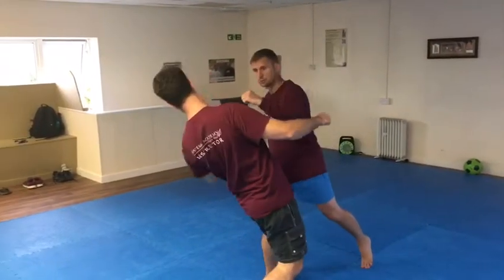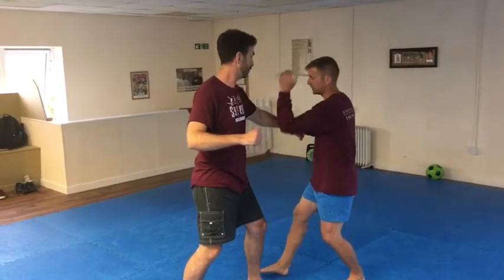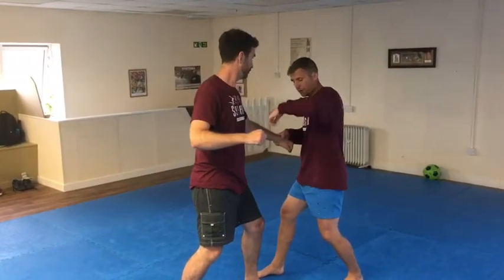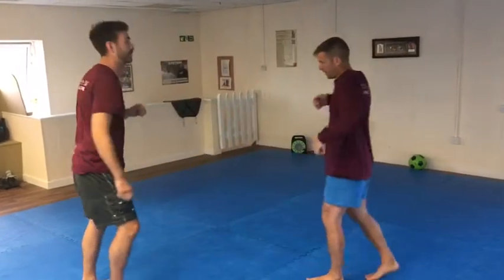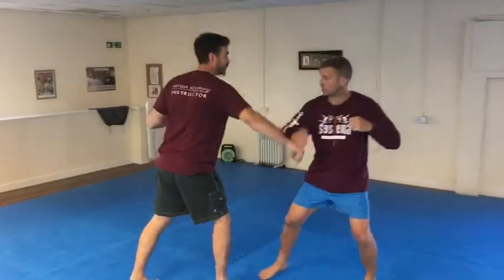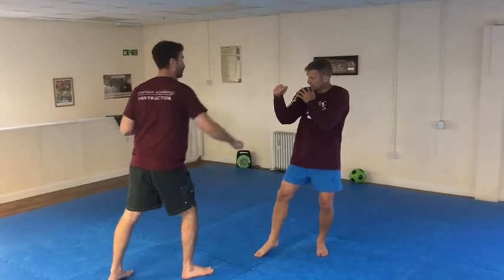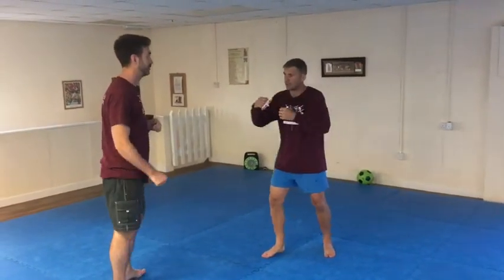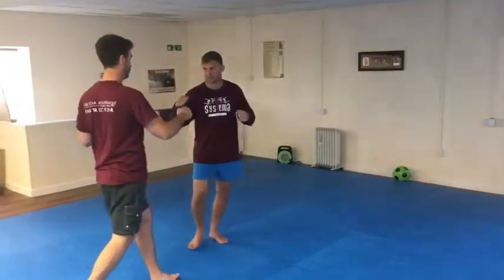Either continue the movement round or bounce off that movement — you can either continue the movement into a strike or use his arm like a springboard. If you're relaxed in the shoulders you can hit and then bounce up, hands nice and heavy. If you feel your strength coming back into your shoulders and your hands getting light, drop the weight back into the fists.